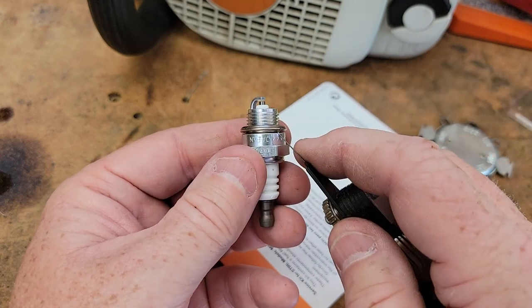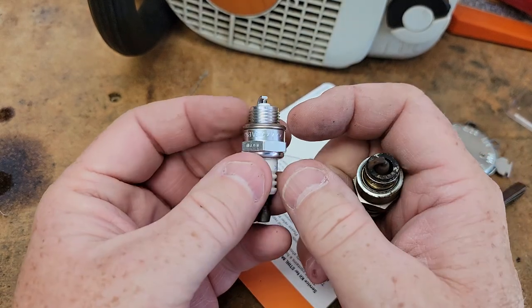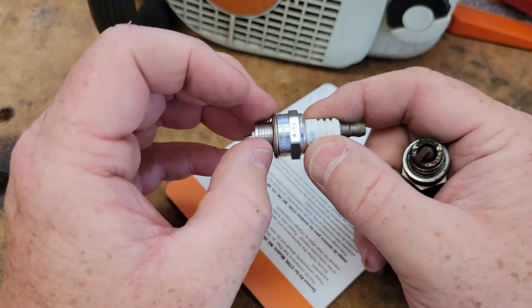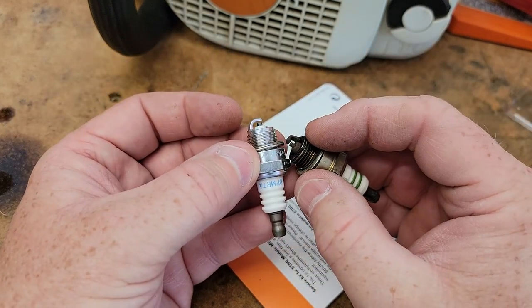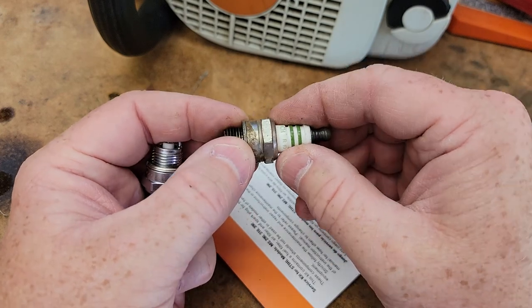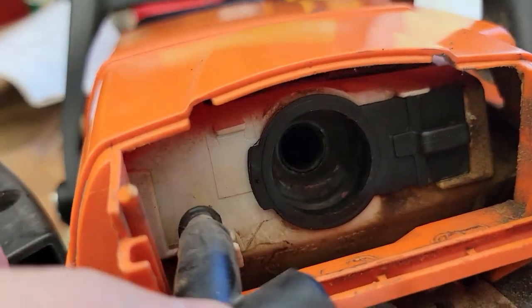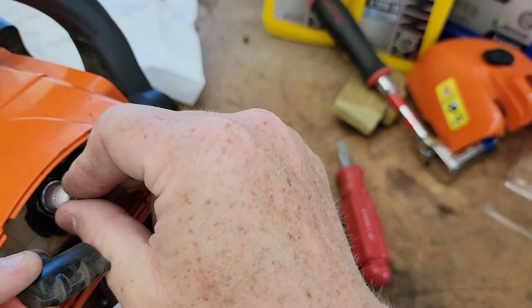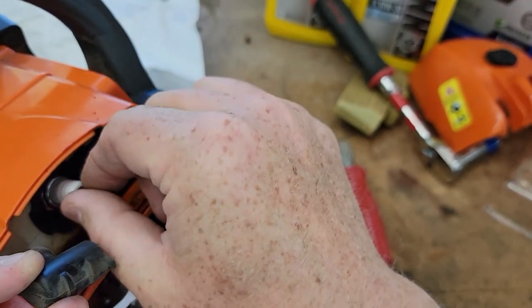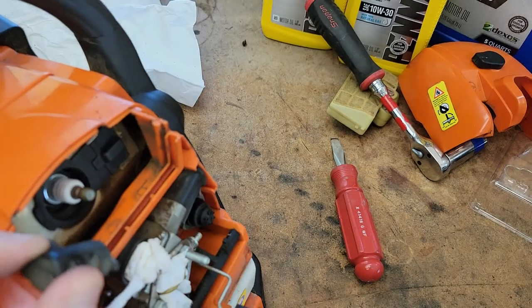Now we've got this washer. When we put this in, we want to collapse that washer — it's called a crush washer, and that's what forms a good seal. So when we screw this down, we're going to screw it down until it stops, then go a little bit more to feel it crushing that washer. Once you get to that point, stop — don't go any farther because you could strip out the threads on the chainsaw. Make sure you don't get anything down the engine, and it should just thread in very easily. Thread this by hand first.